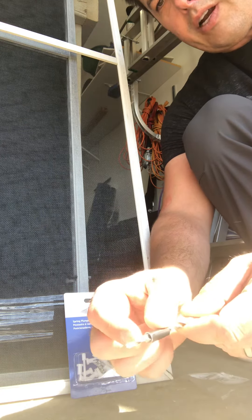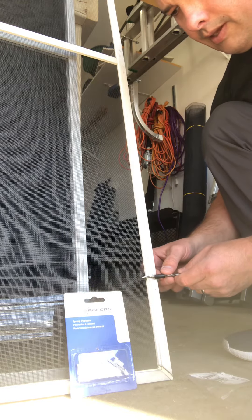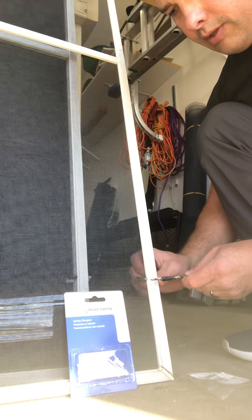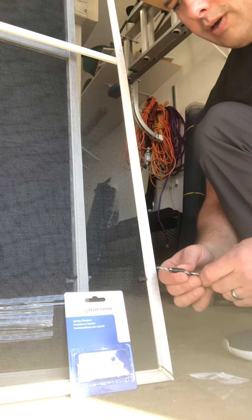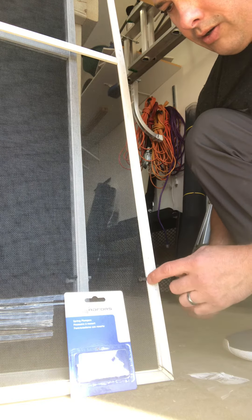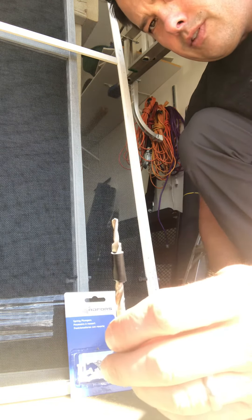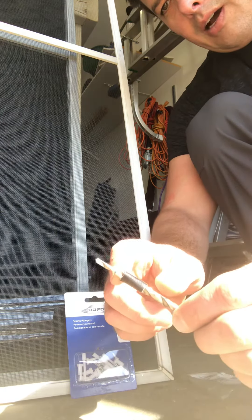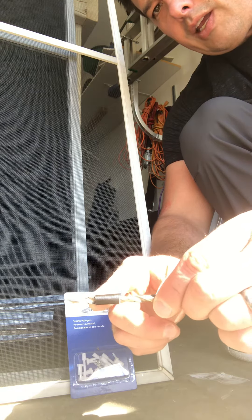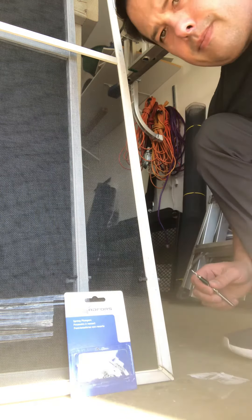It will drill the skinny part in and then drill a larger area for this part of the plunger. One key part of this is not to drill too deep with the wider section or you'll come right out the other side. A tip I found useful is to put a piece of tape on the drill bit so you can focus on keeping it straight and know when you're getting close to going too far in. Good luck!